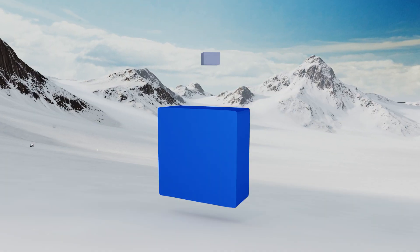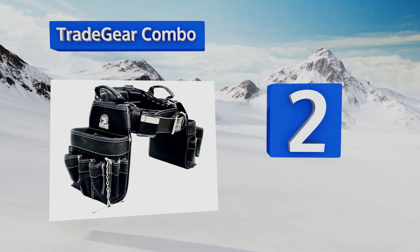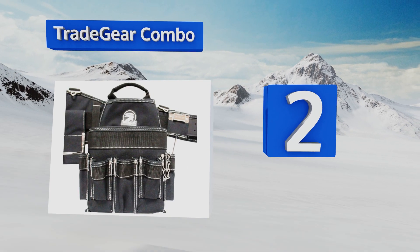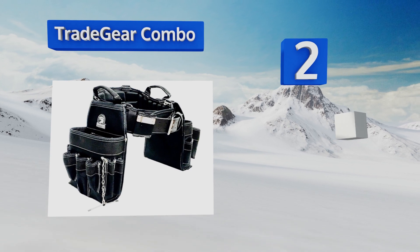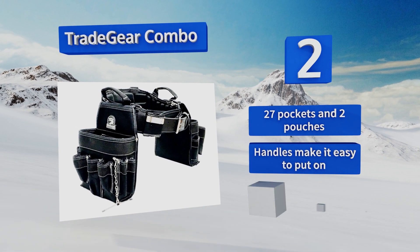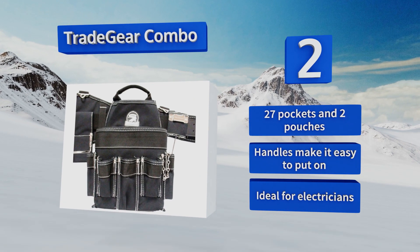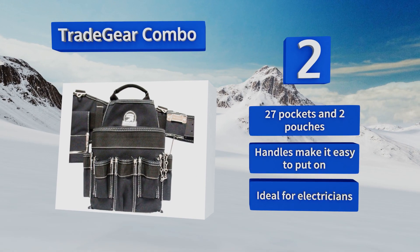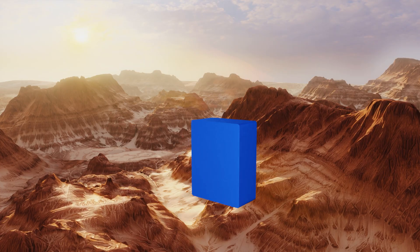At number two, made from 1250 Duratec nylon, the Tradegear Combo can withstand plenty of weight and abuse, so you don't have to walk on eggshells when using it. It's also well built enough to accompany you to the job site for many years to come, regardless of how rough you are with it. It boasts 27 pockets and two pouches with handles that make it easy to put on. It's ideal for electricians.